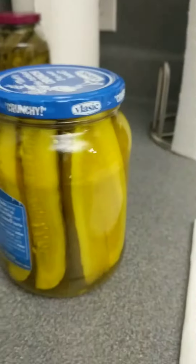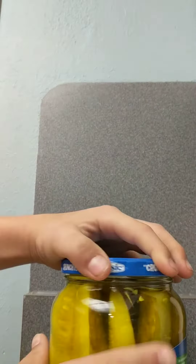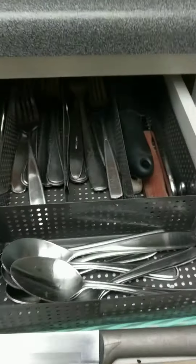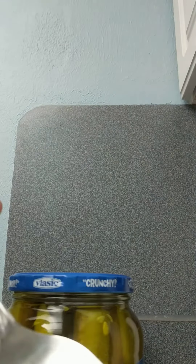Hi guys, welcome back to another video. Today I'm gonna be showing you how to open a pickle jar. It's hard with the camera here, as you can see. If you want an easy way to open the pickle jar, all you do is open your cabinets, get a spoon, place your camera down.